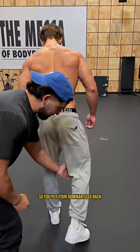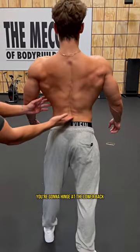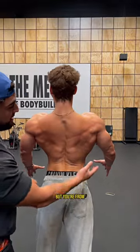You're going to put your dominant leg back, you're going to open up at the hips, you're going to hinge at the lower back, and you're going to pretend like you're doing a front double bicep, but from the back upper.